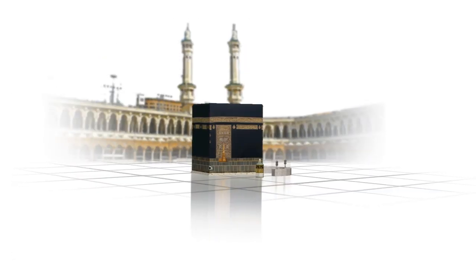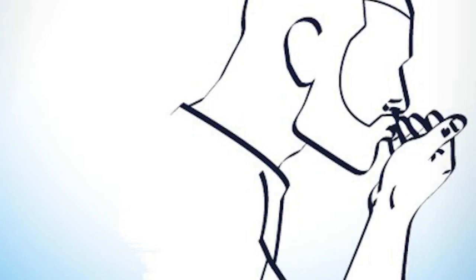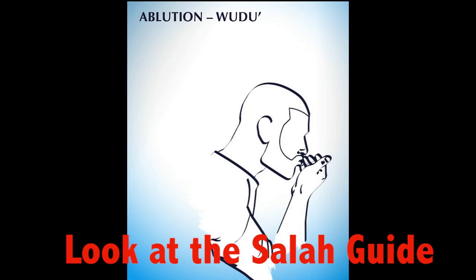To perform Salah, one must first face the Qibla, the direction of the Kaaba in the city of Mecca. Before performing Salah, one must be in a pure condition by washing specific parts of the body. This performance is called Ablution.